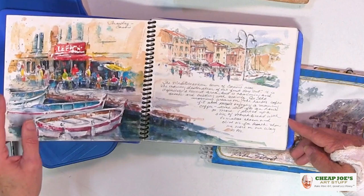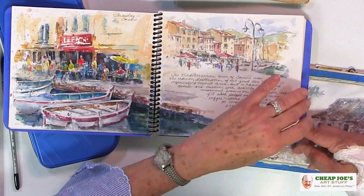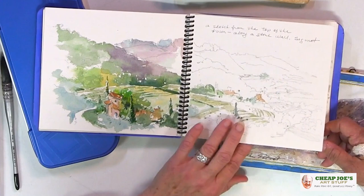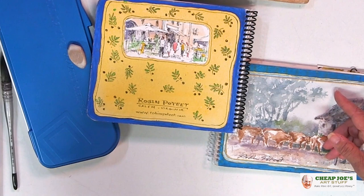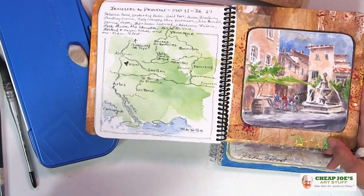The typography — I just kind of squeeze the text in here and there. I'm not planning pages as I go along; it's sort of whatever scene comes up next, that's what I paint. Sometimes it's a full-page spread, sometimes it's several pieces on a page, and the text just works wherever I can find an empty spot. Usually I'll put my information on the back page so that if the book gets lost someone knows how to get in touch with me. And occasionally I'll even put a map of where I've been on a trip.